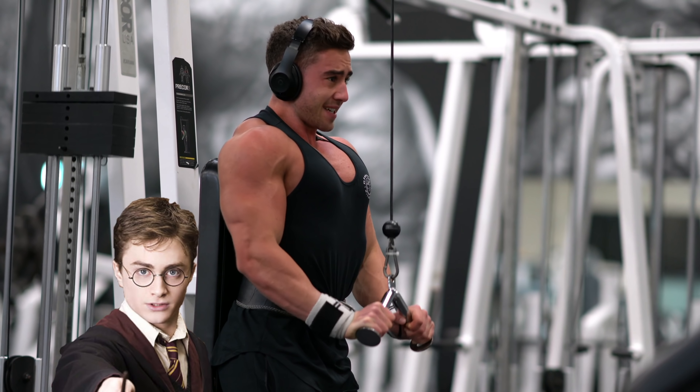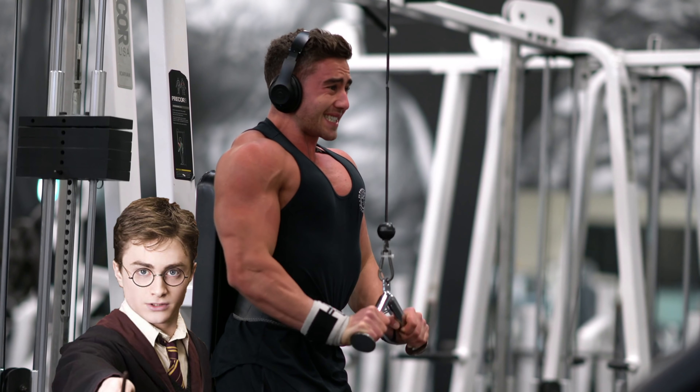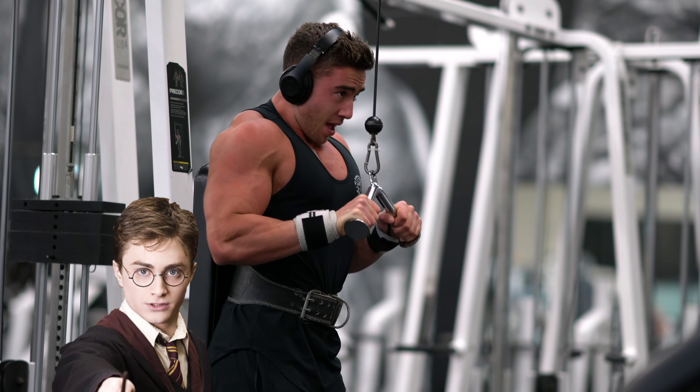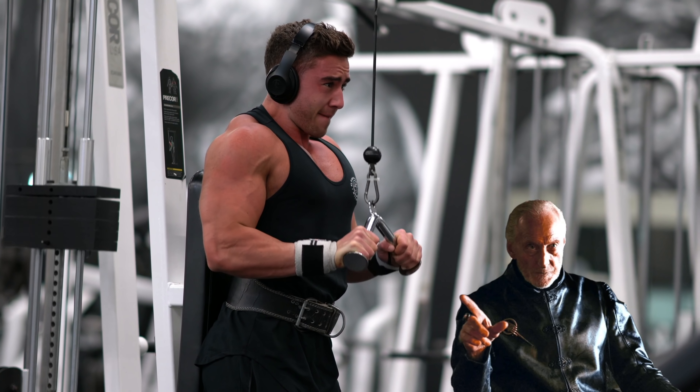But before I leave, I wanted to say that doing the tricep pushdown with your back braced against the back support keeps it a lot more strict and allows you to get a proper range of motion without swinging or using momentum. Good tip. Now leave.